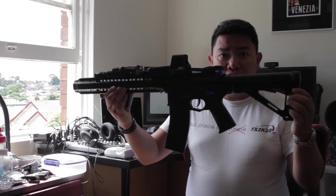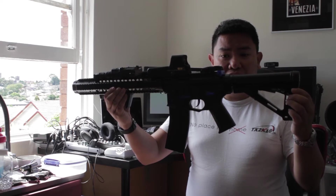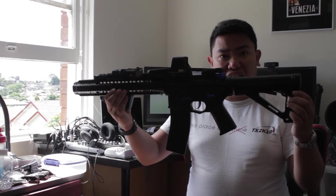Hey guys, and welcome to the show. Today I'll be talking about this, the M4 Terminator. It's a water gun blaster — it's not an airsoft gun, but pretty much kind of looks like one.